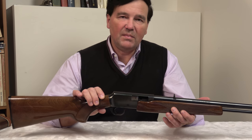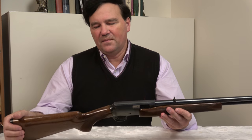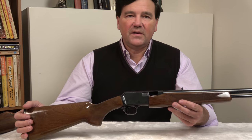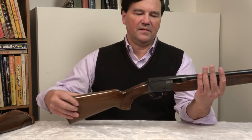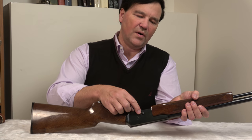I guess Henry makes some and there have been others over the years of course. But I think the nicest of the bunch in terms of fit and finish is the Browning product. Very simple operation — it's a takedown model, and you can always tell takedowns because they have the coin screw.